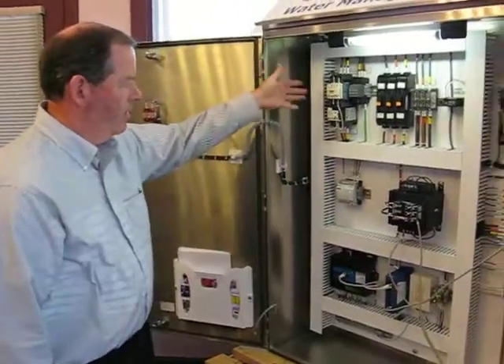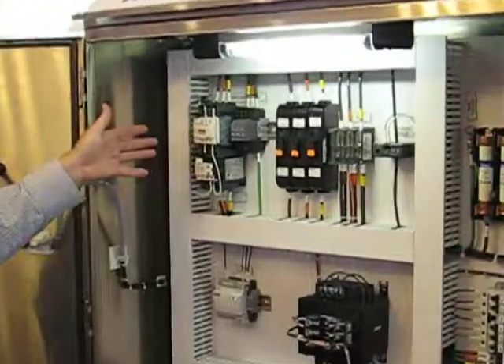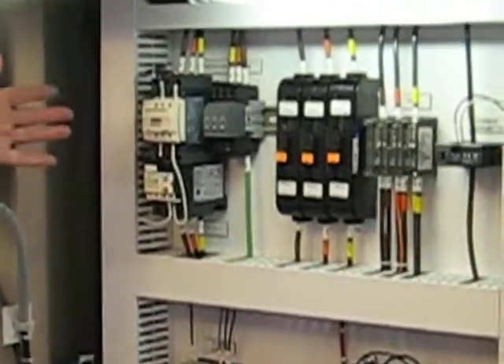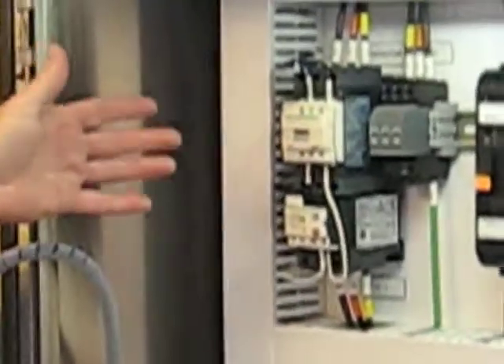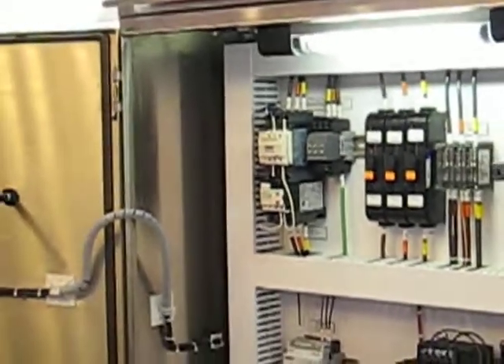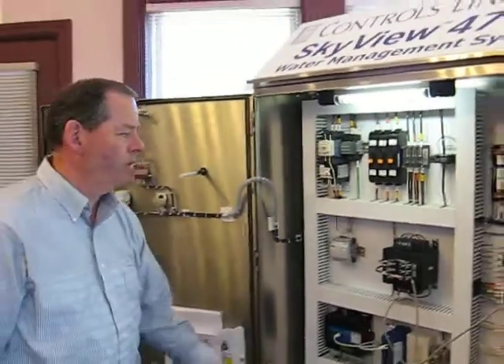We also have motor controllers in here. If you have pumps, as a pump controller, these are NEMA 1 starters here, up to about 5 horsepower for this type of unit. This is a pretty rugged unit.